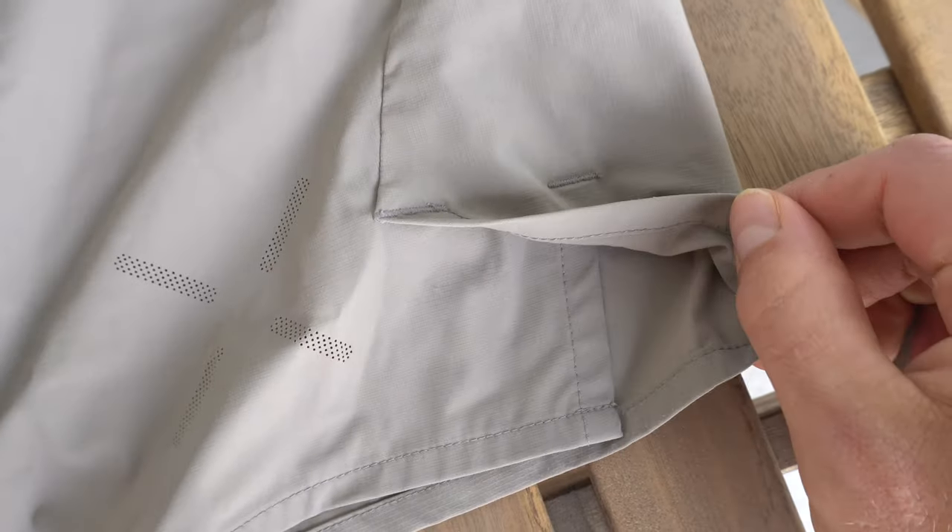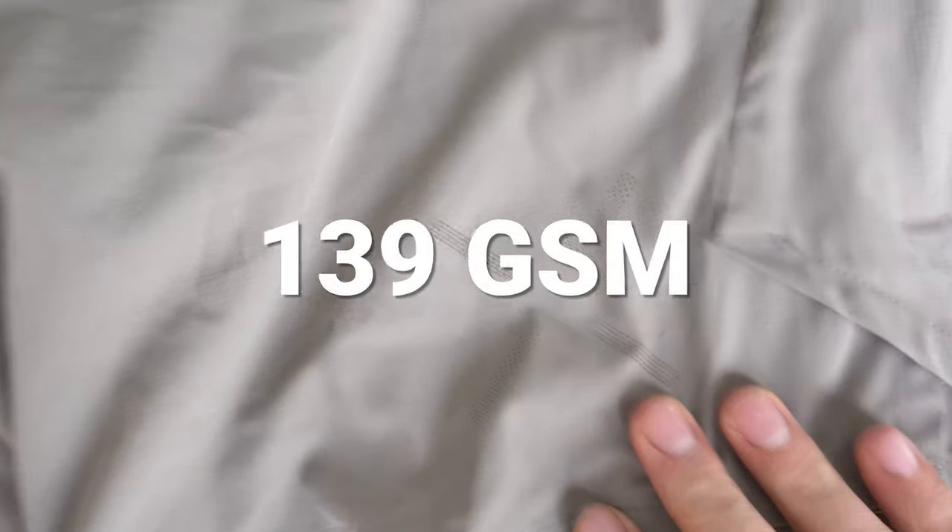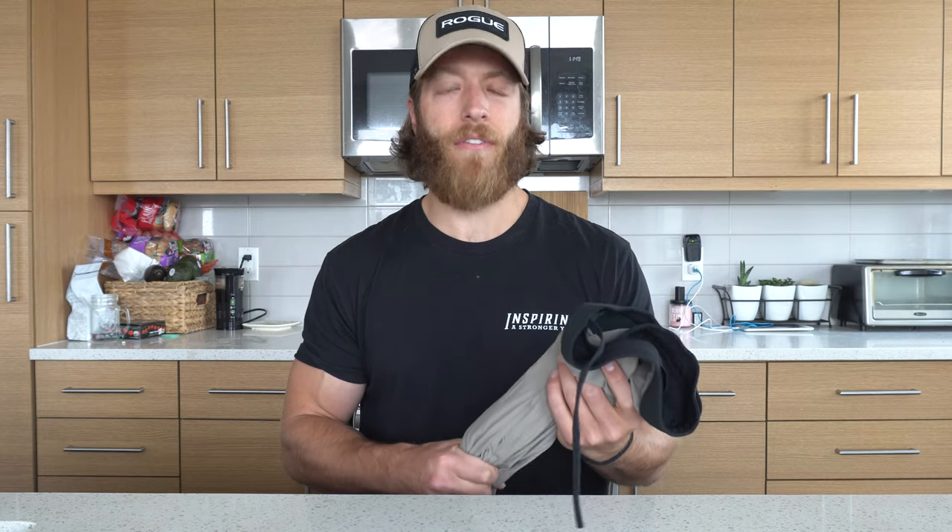For plyometrics and agility work, I like the side slit on the shorts — it adds a lot to the mobility and how lightweight they feel. The overall shell weight is around 139 gsm, which is pretty lightweight for a shell, and the material dries pretty quickly. For example, I wore these on a hike in San Diego two weeks ago, took a dip in a stream, and these shorts dried in about 15 to 20 minutes. There was some dampness toward the crotch, but overall they were pretty dry.